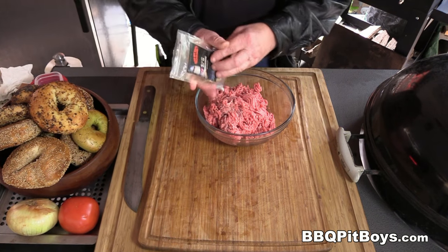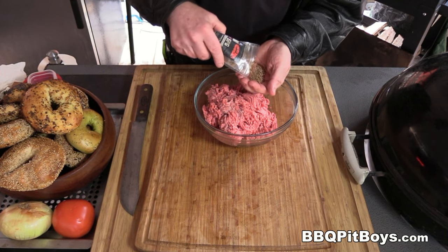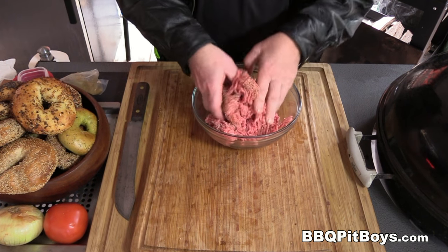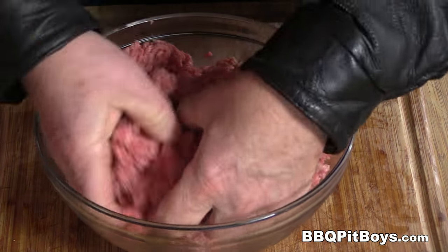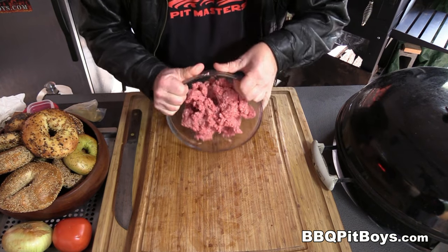Now while we're waiting for the bacon to cook, let's prepare the burger. Here we've got some ground chuck and we're seasoning it — there's a couple pounds of ground chuck here. You always wanna season the meat. We're using our SPG — salt, pepper, and garlic — or whatever your favorite seasoning is for your burgers.